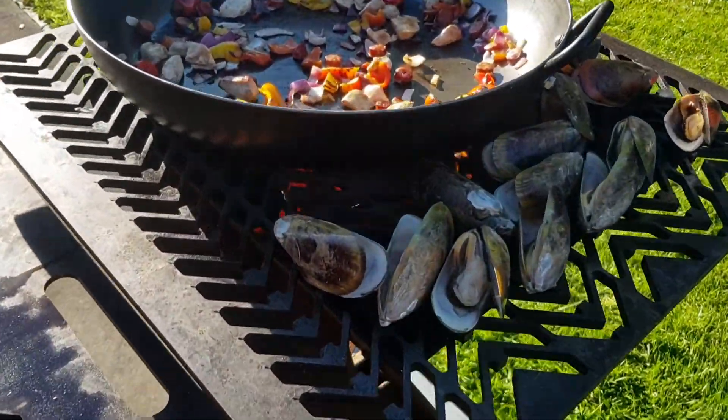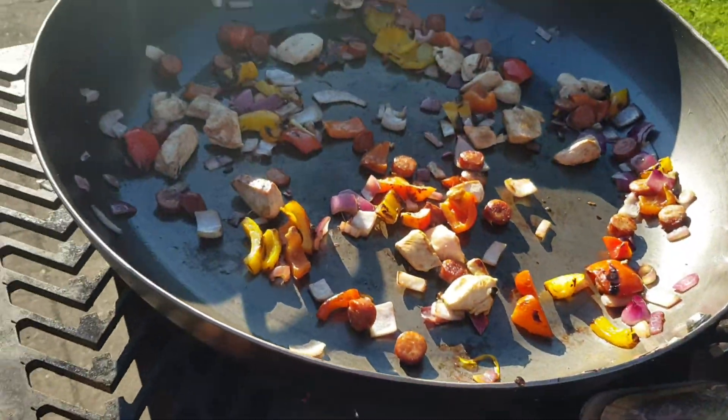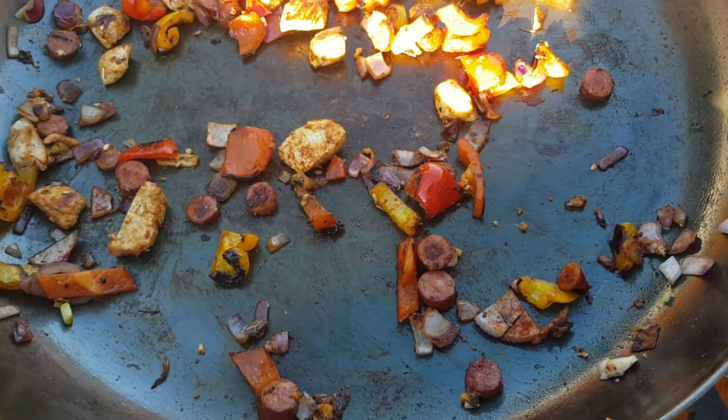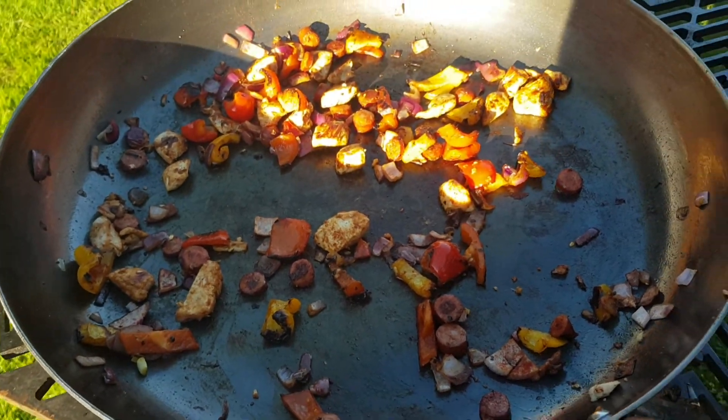What have we got in behind here? Sneaking some bit of smoke into the mussels. Got a bit of paprika, garlic, pepper and salt in there. Nice.